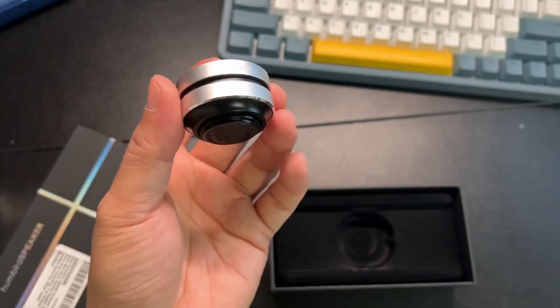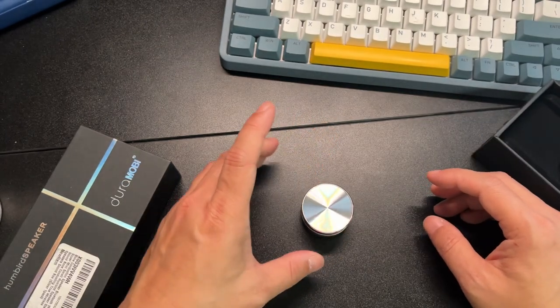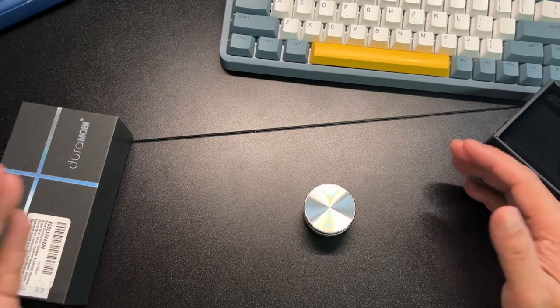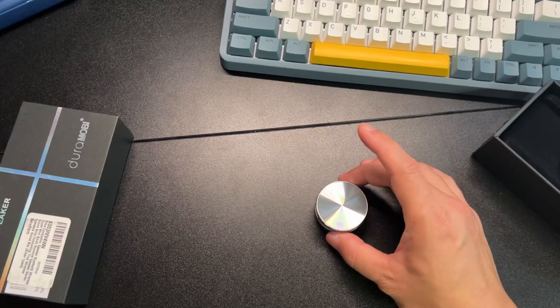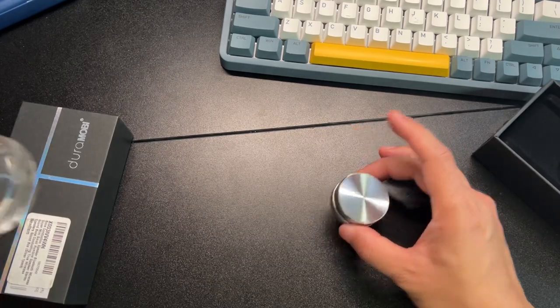I'm just holding it right now. There's a sticker here. That sounds pretty good, right? You can actually hear some bass out here.